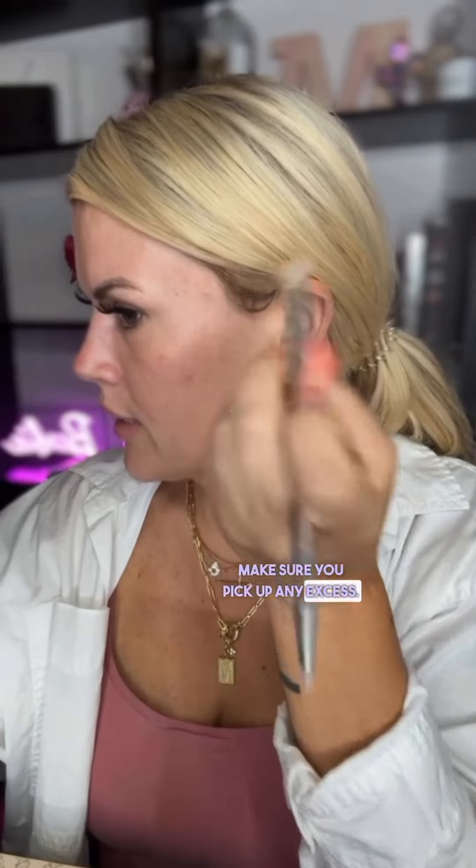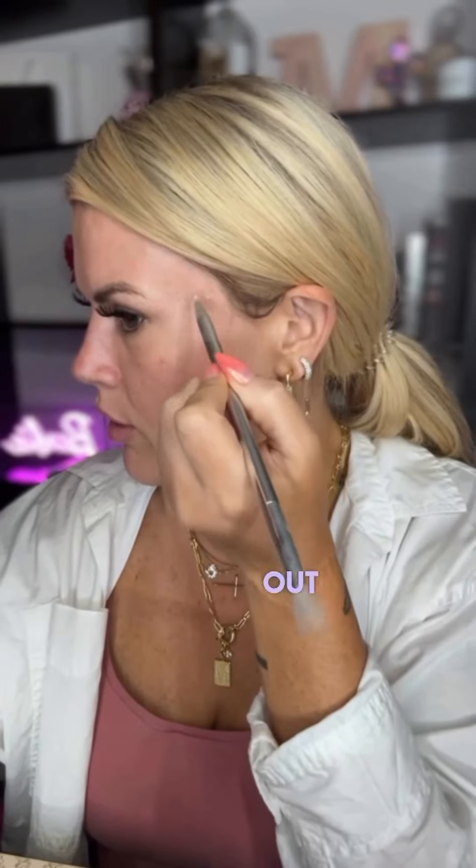Now these blemishes that we typically call red — usually they're violet. So we need yellow, not green. Just pinpoint on the discoloration and make sure you pick up any excess. So now we're basically canceling out all that violet. Think LSU — yellow and purple, LSU. This is great for melasma, the occasional acne scar or blemish, pimples, whatever. Also some of us have a little bit of redness around the nostrils — brighten that up with a little bit of that yellow, because typically that redness is violet.